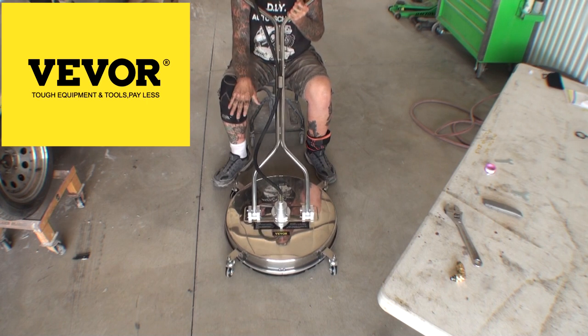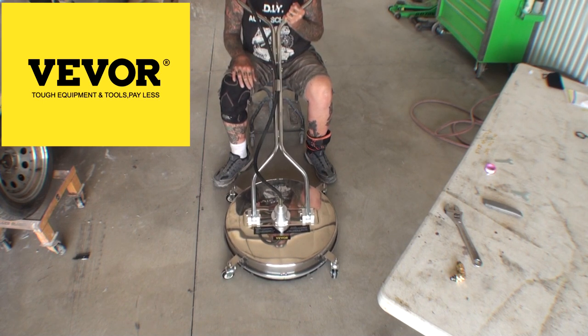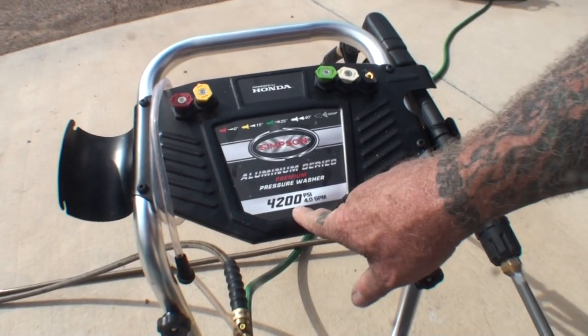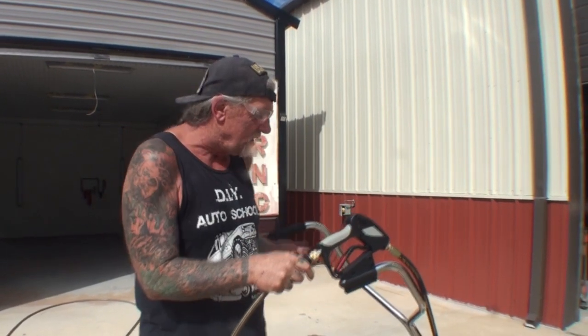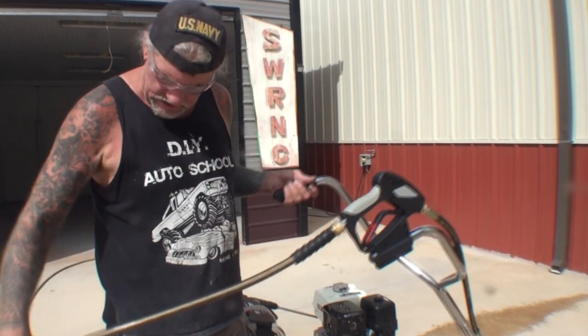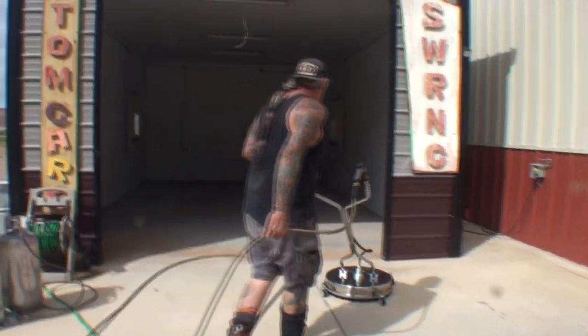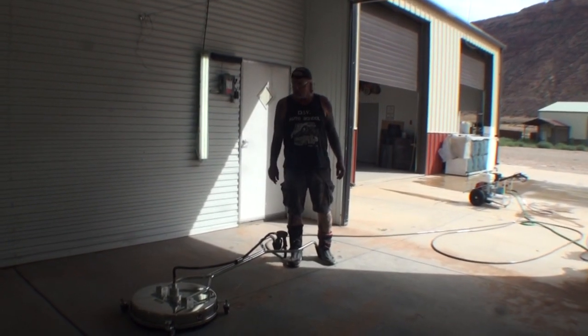I'll explain again — they are not paying me to do this. I did not get any free items from them. I bought this item, and so far I will say I got what I paid for and it is worth every single dime. I've got my pressure washer out here — it's a Simpson 4200 PSI, 4.0 gallons per minute. This surface cleaner is rated for 4,000 PSI maximum. Let's hook the wand up to our pressure washer and get started. We are going to go into the paint booth and start with the 24-inch surface cleaner from VEVOR.